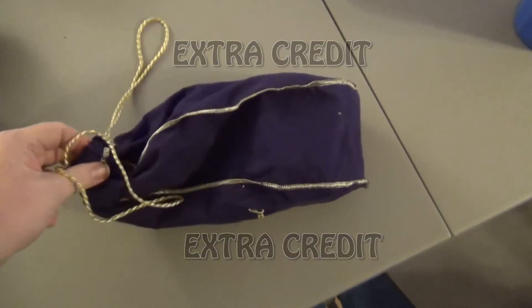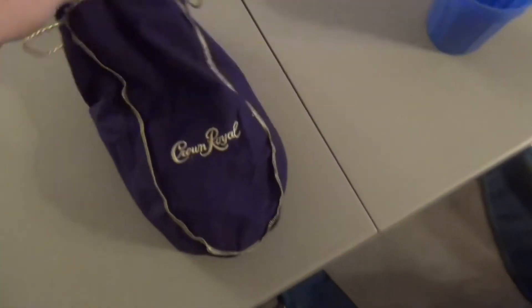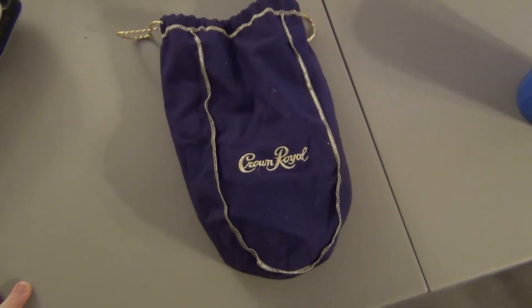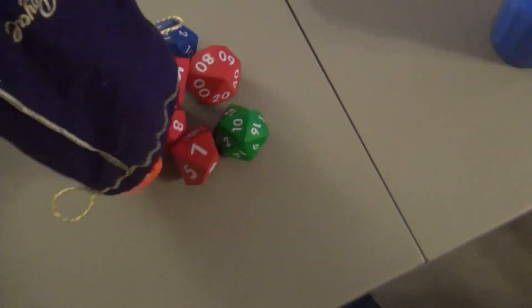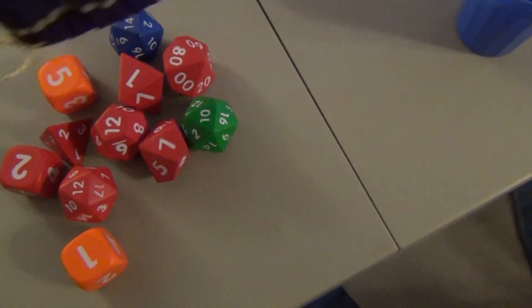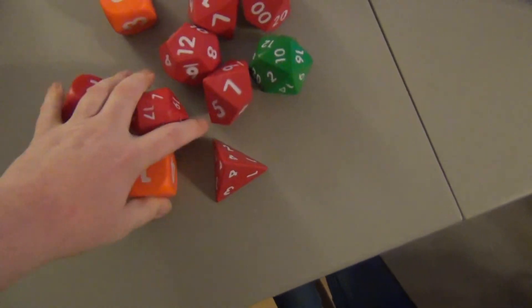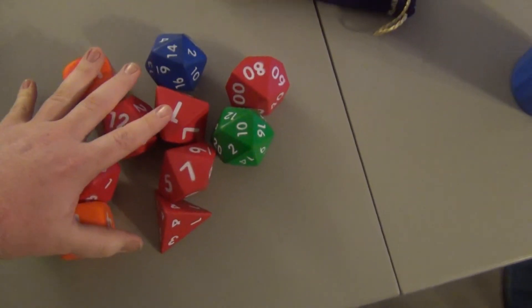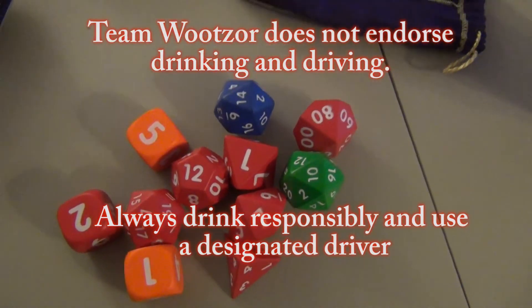Update to the storage solution for the big foam dice. Here is my standard sized Crown Royal bag — this is the 1.75 liter bag. We've managed to store all of the giant foam dice in the bag. So if you want to store your big foam dice and extra dice, I would get a 1.75 liter bag of Crown Royal, only if you're over 21.